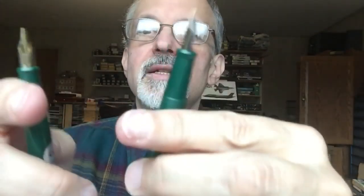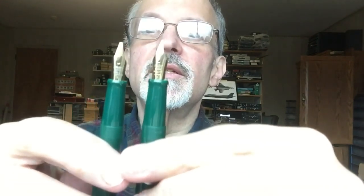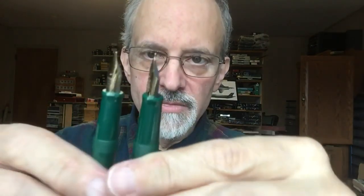The only other difference that I've noticed is on the nibs. They both say Pilot Super Quality Japan, and then the nib size. It's a little more accentuated on the new one, and again, Pilot is emphasized and is larger. So we'll take a closer look at these, because there are also some new colors.